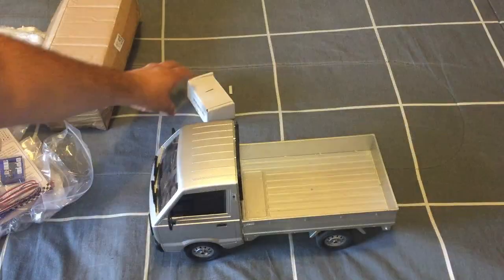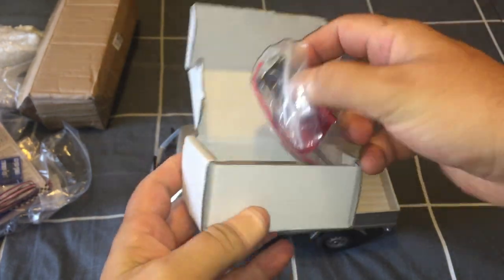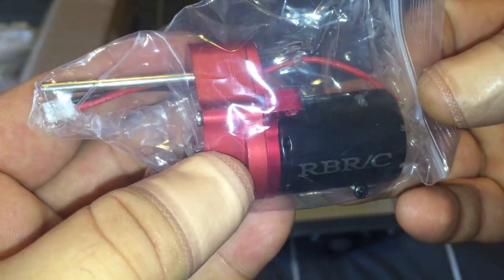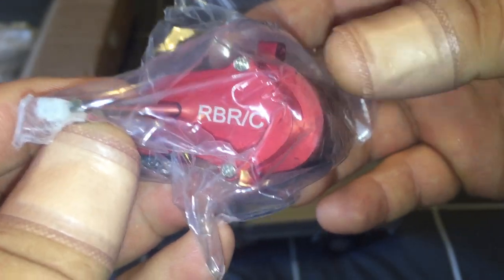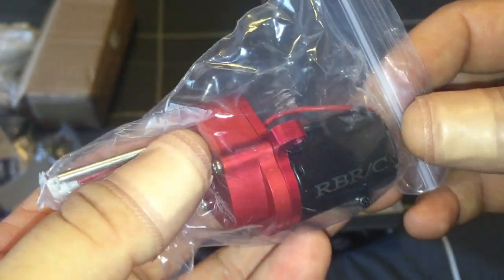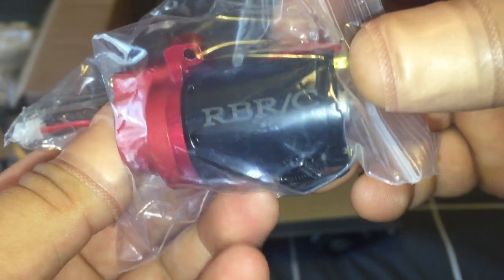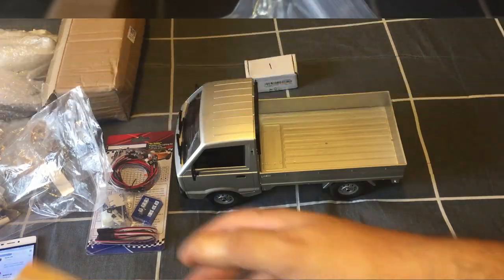Last but not least for the parts is the upgraded 370 motor and metal gearbox from RBRC. It has a red anodized coating that matches the upper swing arm kit, so they look great together. It has metal gears, making it a really solid upgrade from the stock plastic-geared gearbox and smaller motor that comes with the truck.